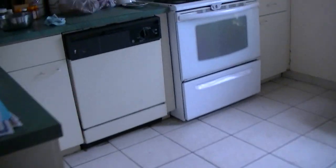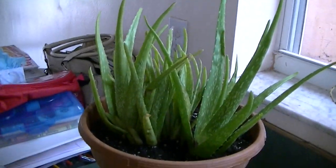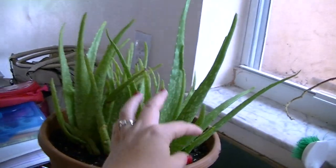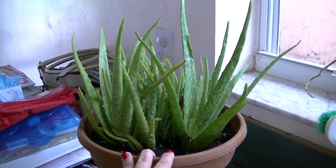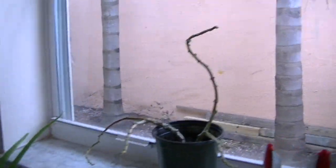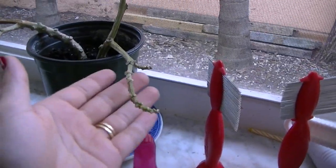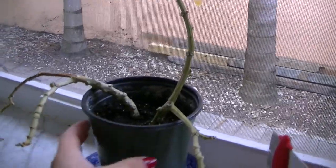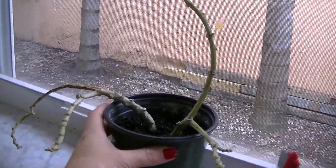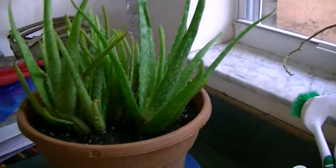In my kitchen, I have aloe vera. These are two plants — I put them together in one big pot to let the roots catch. And this one, I'm not sure of the name. It doesn't have any leaves on it. I'm still waiting for the roots to catch. I got a cutting from my mother-in-law's house and just put it in there to see if it would catch and start growing.